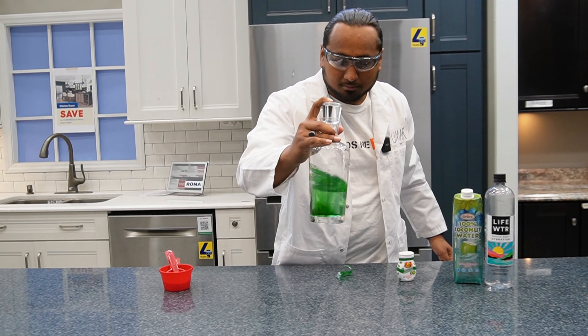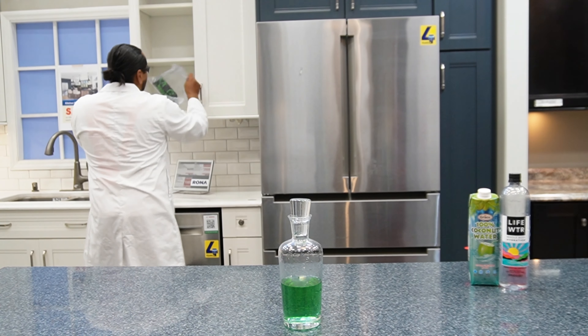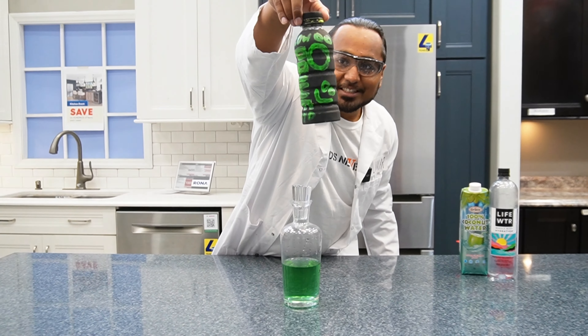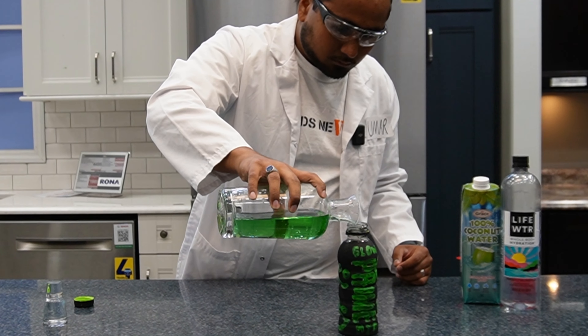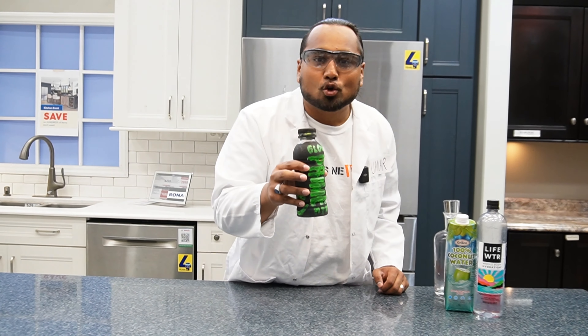I'm going to give this a swirl. Let's grab the custom Prime bottle. This is our masterpiece. Does it look like a Glowberry bottle? I would say so. Time to bring this concoction to life. Let's put this in the fridge to let it cool — because remember, cold Prime is always better than warm Prime.